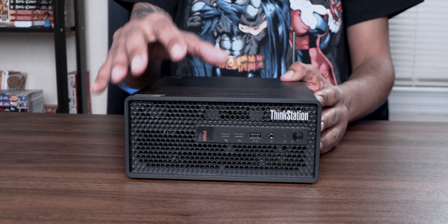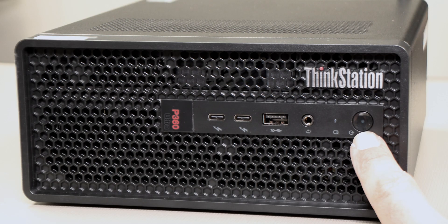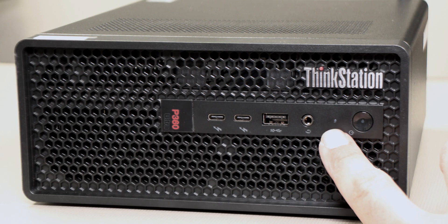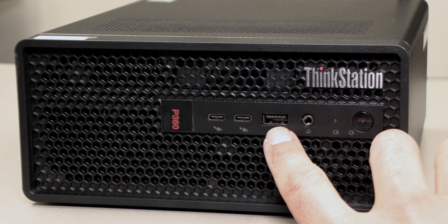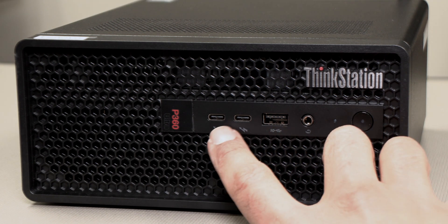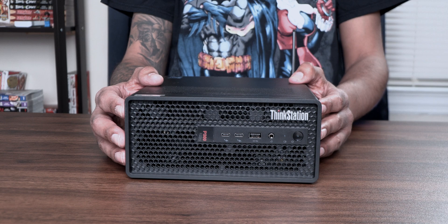Now for ports and features on the front side, you have your power button, your hard disk drive indicator, your audio combo jack, one USB 3.2 port, and then two USB 3.2 Type-C Thunderbolt ports.